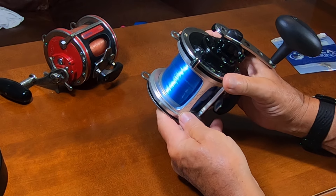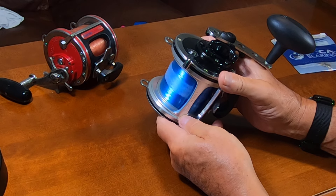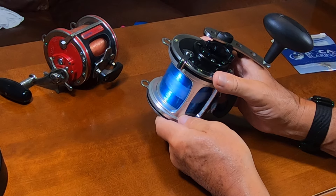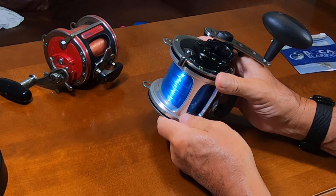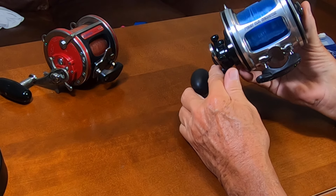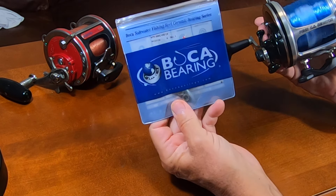These are really great reels — as you know, they're winches, they're strong, and they'll last several lifetimes with proper maintenance. They could be passed from father to son to grandson, no problem — just keep them greased up. The parts for these reels are easily obtained; they've been available for about 40 years. You can order any part right online and fix them yourself. Really great reel.